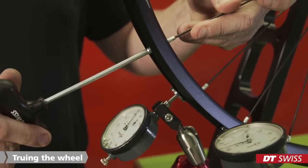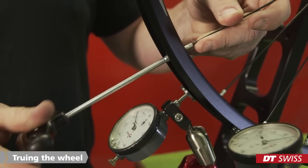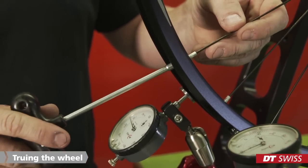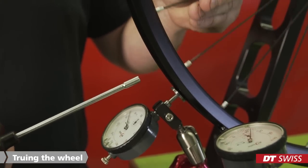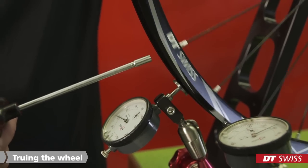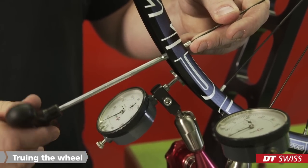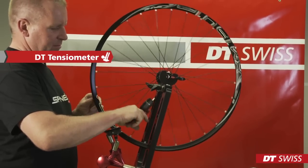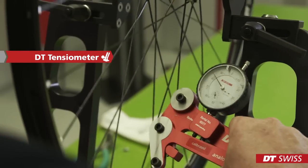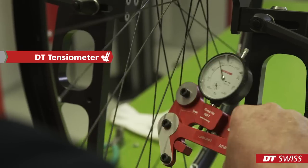When truing the wheel, we want to optimize lateral and radial run out of the wheel as well as the dish. If you use the T-bar Torx wrench, you should take care to slide the tool all the way onto the Torx profile of the nipple before you turn the wrench. If you do not place the tool correctly, the nipple will get damaged and in worst case will be destroyed. In order to produce a spot-on true wheel, you have to regularly check the spoke tension on the spokes of the wheel. Check on the drive side of the rear wheel and on the disc side of the front wheel. It is best to use a DT tensometer.